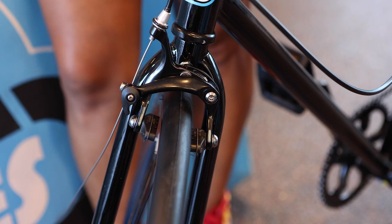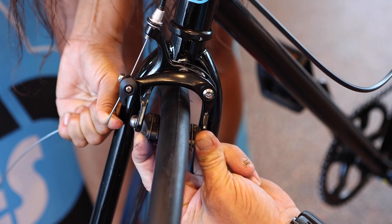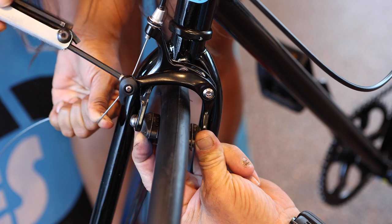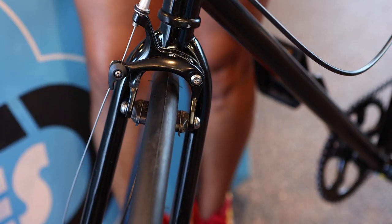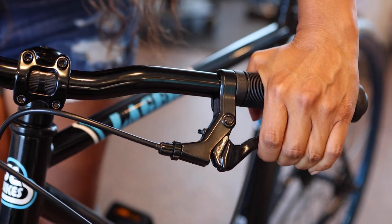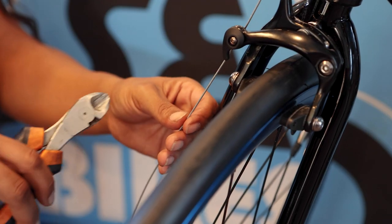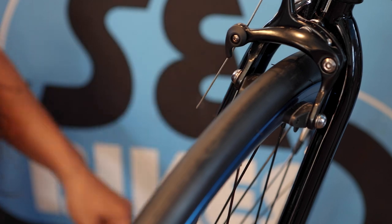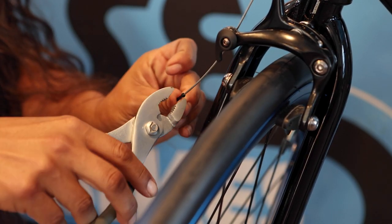Have a friend squeeze the brake arms together. At the same time, pull down on the excess brake cable, then tighten the pinch bolt to lock the cable into place. Pull the brake lever repeatedly to stretch the cable. Use cable cutters to cut off the excess brake cable. Attach the included cable end on the brake cable to prevent the cable from fraying.